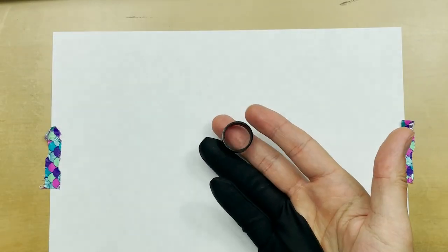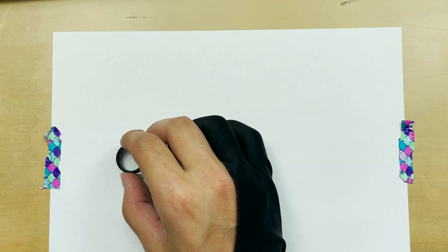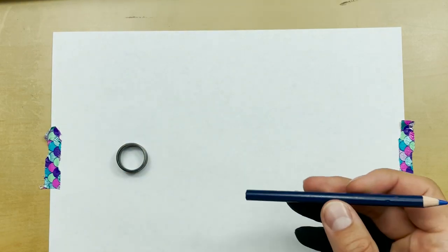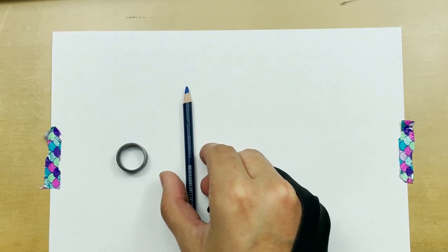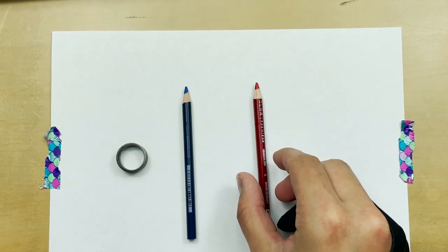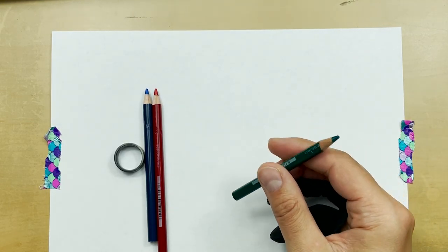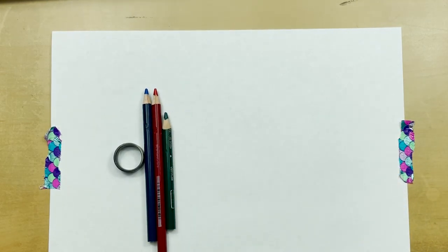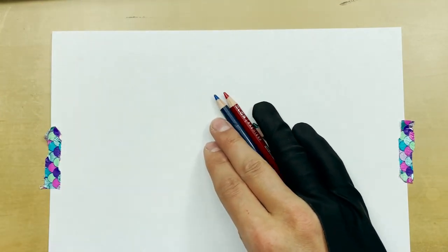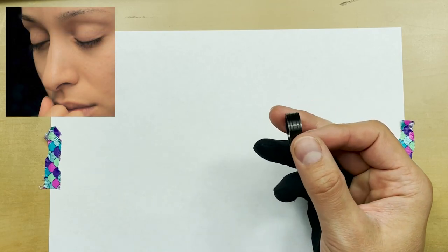For this one we're going to be using a slightly unconventional tool — a ring — and we're going to be using a blue sketch pencil, a red sketch pencil, and a green sketch pencil, one for each nose that we're going to be drawing today.